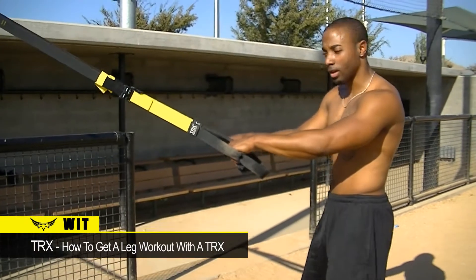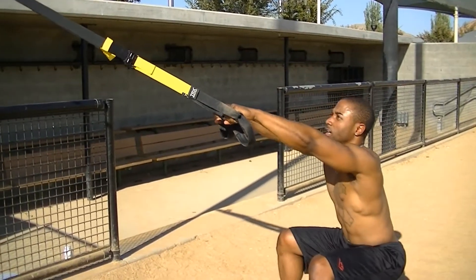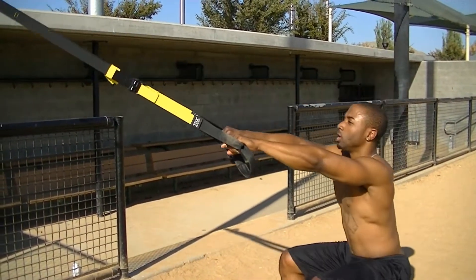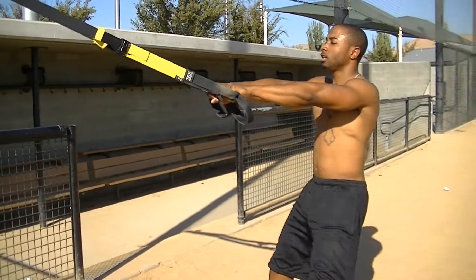The first exercise we're going to do, we're going to start with a squat. Lean back, feet underneath your hands, squat down 90 degrees. Make sure you keep leaning, keep that rope nice and tight. Go a little deeper, start engaging that hamstring.